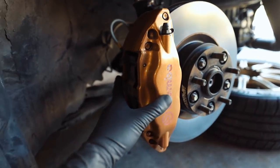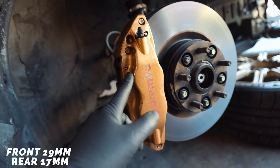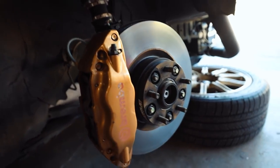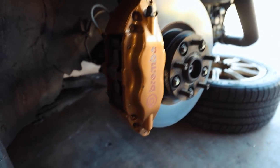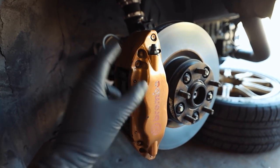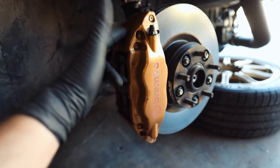I've shown you guys how to pull Brembos off before — there are two bolts on the back side. The fronts are 17mm and the rears are 14mm. I'm going to reuse the brake pads and rotors — there's no need to replace those, they have about 2,000 miles on them. After we get them off I'll show you guys how to disassemble them. I do not advise disassembling these unless you have everything in order to replace the seals.